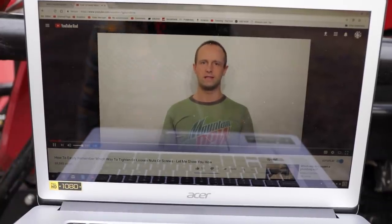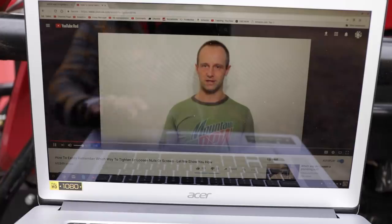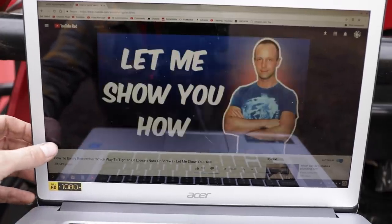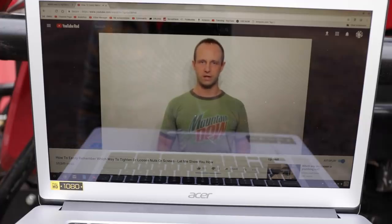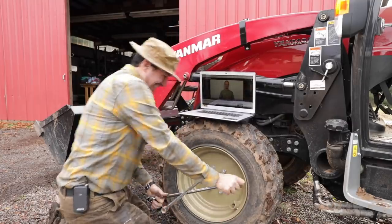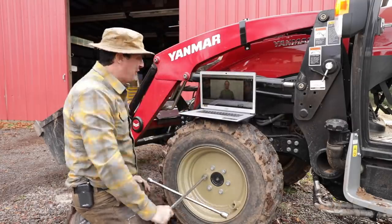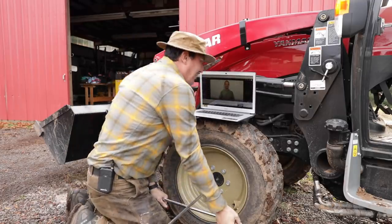If you're ever doing any DIY or working on anything and you can't remember which way to turn a nut or a screw to get it to loosen or tighten, it can be quite frustrating. But there's an easy way to remember which way you need to turn it. To remember which way you need to turn your hand, all you need to remember is this simple mnemonic: lefty Lucy, righty tight. It works. Thank you, Chromebook. I think I'm going to just loosen them all — just for the fun of it.